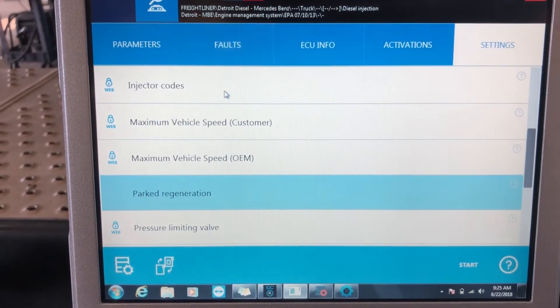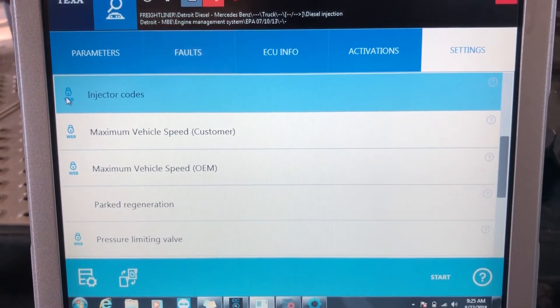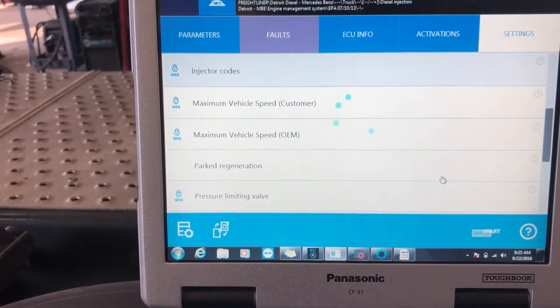Let's do injector codes. When you see that little web symbol, what that means is: A, you need to be on the internet to run that command.